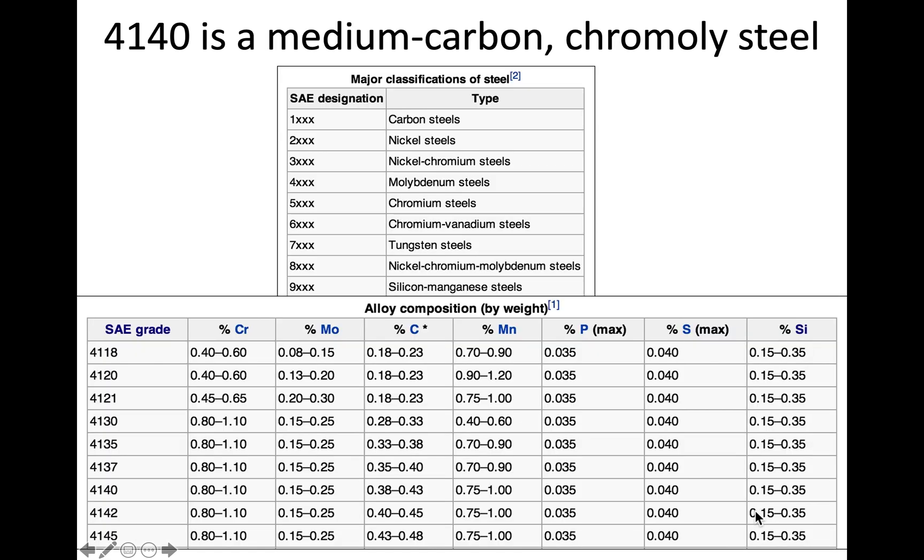In this video I want to go over some background into the current experiment we're doing on 4140 steel. You may either be doing the quenching and tempering experiment or the isothermal transformation, so this video will cover both. Feel free to skip through if I'm talking about the other group's portion, but I do recommend listening to the whole thing.